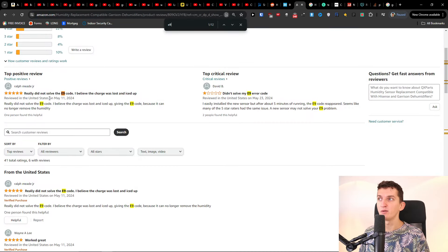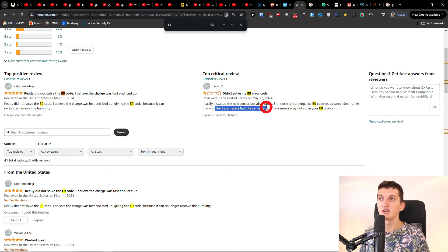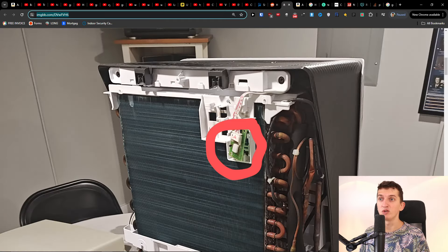But I researched the sensor replacement and it really did not solve the E9 code for everyone — one person lost charge and stopped getting the E9 code simply because it no longer removed humidity. Another person shared that it didn't solve their E9 error either. It seems many users had the same issue, and a new sensor may not solve your E9 problem.